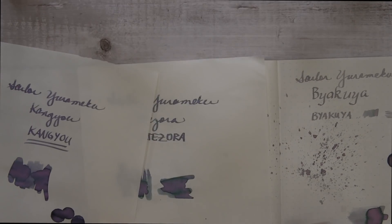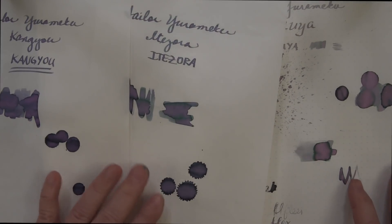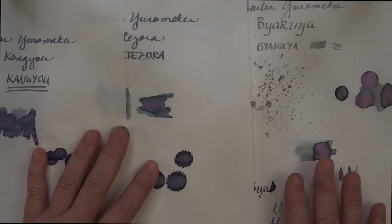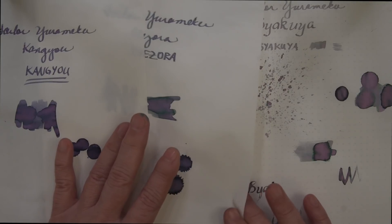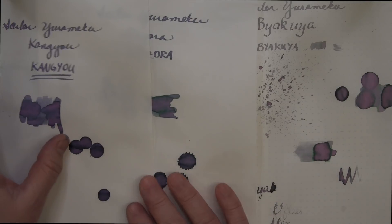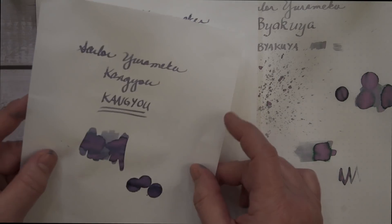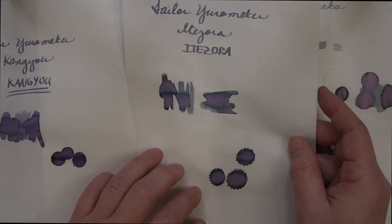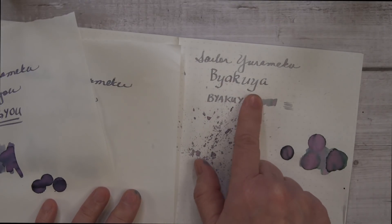Next up is Kangyo, Itezora, and Byakuya. These all chroma shade with a little bit of purple, gray, green, and pink — with Kangyo being more purple as the main color, Itezora being more blue the main color, and Byakuya being more pink the main color.